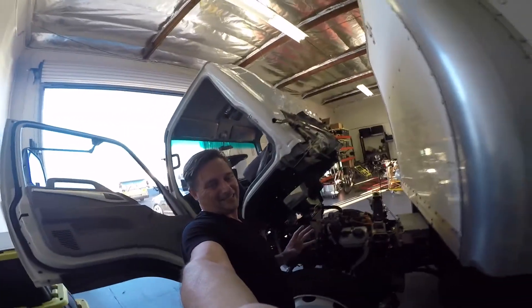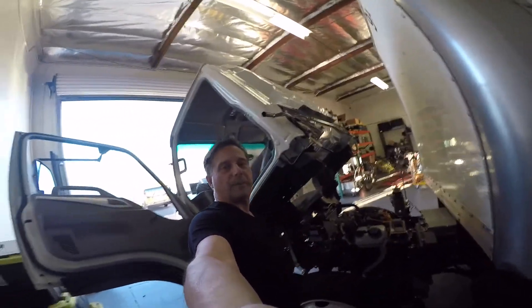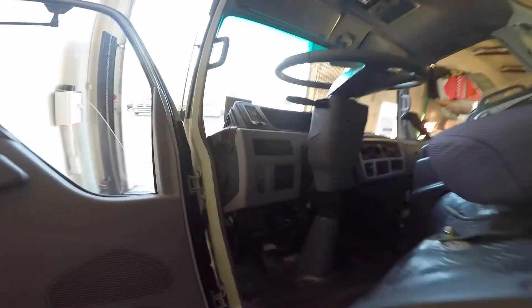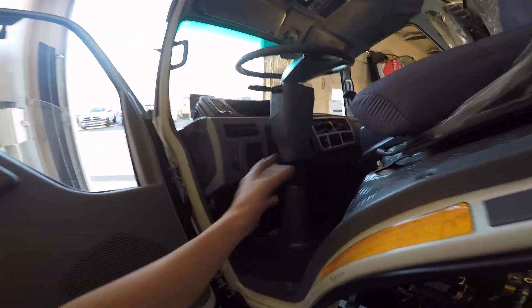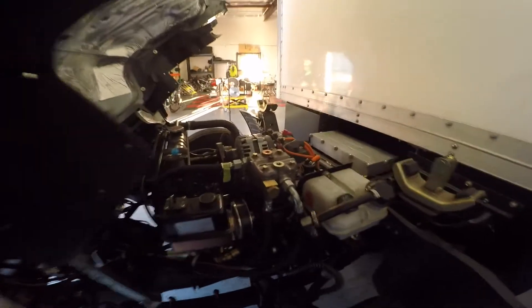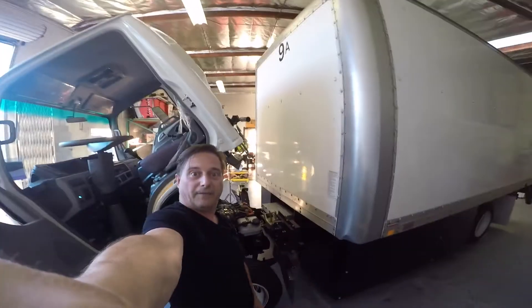I kept all of the OEM parts, which means I'm not like Tesla — this vehicle can be repaired anywhere in the world. I kept all the OEM parts in here: I kept the foot pedal, I kept the ignition switch. Turn it on — there you go, it's on, it's blinking now. All you do is turn the key, press that button when you're done, and you'll see everything's on. I can start driving this thing.